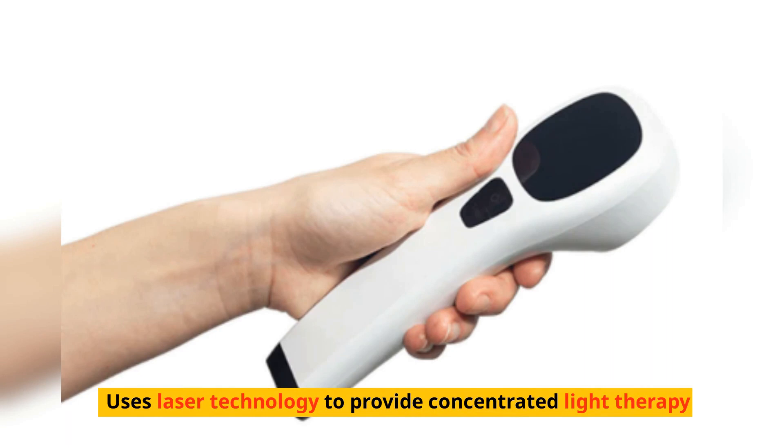The Extra Strength Laser uses laser technology to provide concentrated light therapy. It is more powerful, resulting in five-minute sessions and relief in as little as three days.